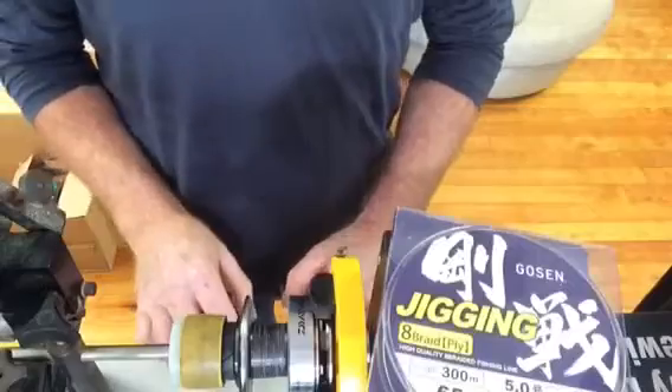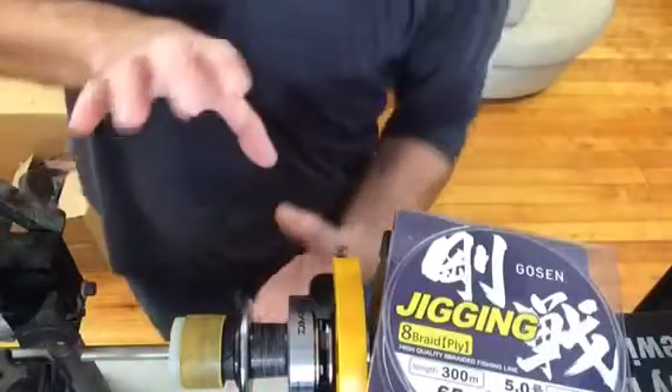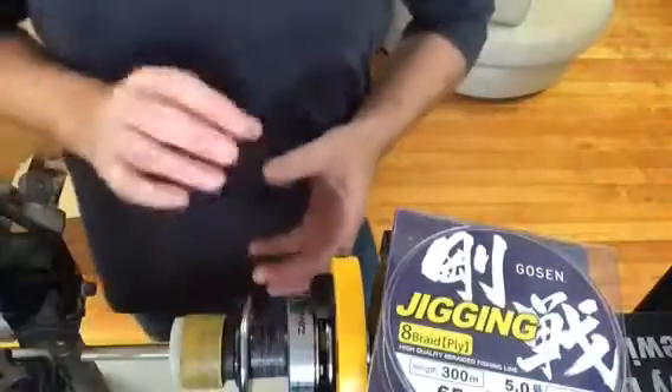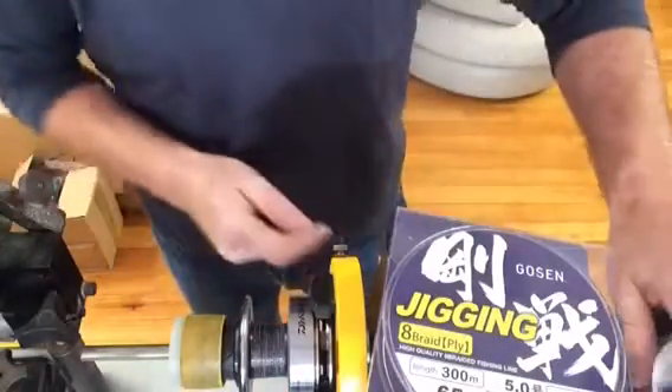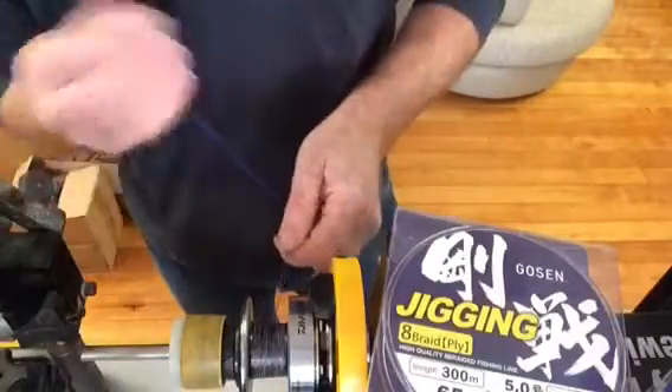You can do the backing two ways. You can put some monofilament around the spool. You need to do that because the braid will actually slip around the spool if you don't have some backing on there — something for the braid to grip on. The best method though, if you want a full spool, is to pop your braid on directly.